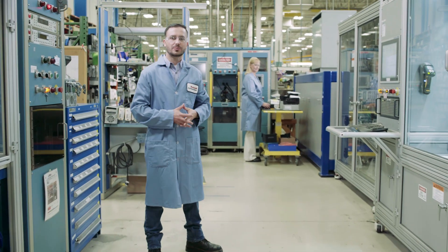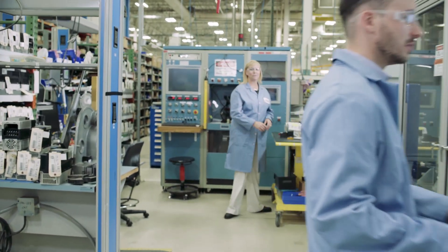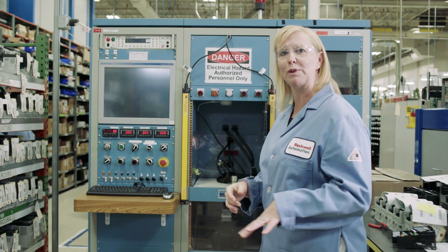Our technicians also match the products to original design specifications and proactively replace aged components. Before we send it back to you, every unit is tested to ensure it meets product specifications and output load requirements.